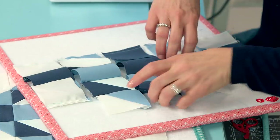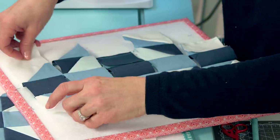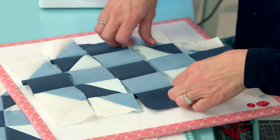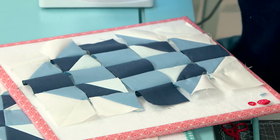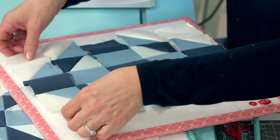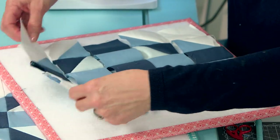Let's lay it all out. You can see why it's nice not to cut your threads in between. Do a double check, triple check to make sure your blocks are all going the right direction. Now you just have one, two, three, four more seams and your block is finished.